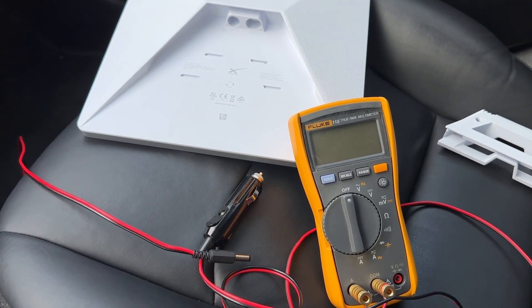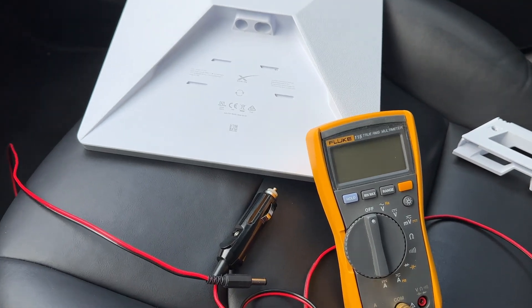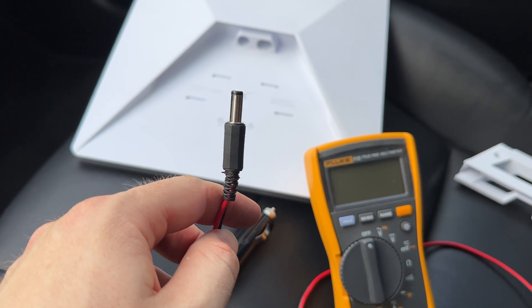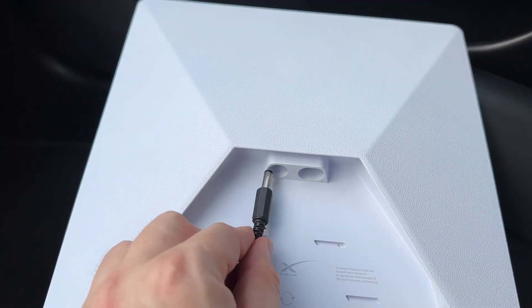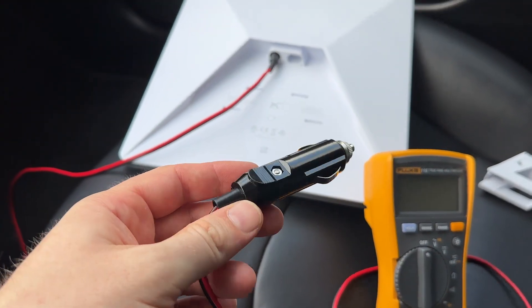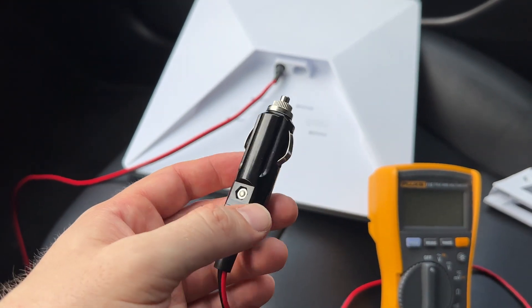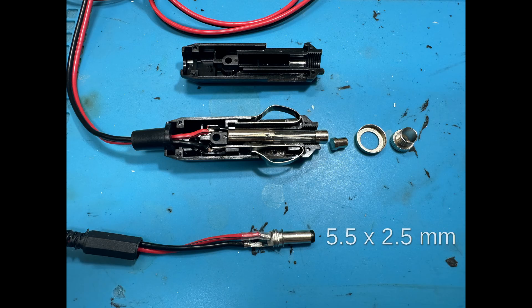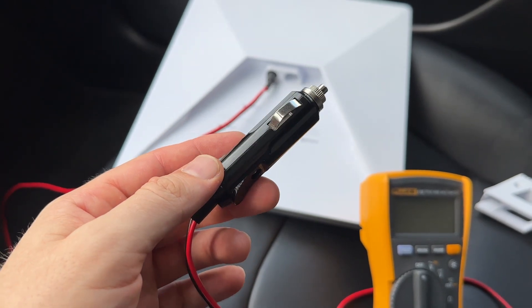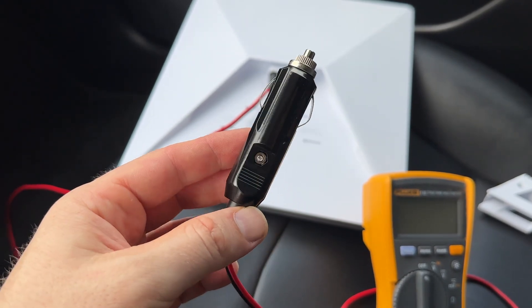To power this device from your car, you can use a simple solution. Here I have a cable with a standard 5mm DC barrel jack on one side — it fits nicely into the Starlink — and on the other side I have a standard lighter plug.